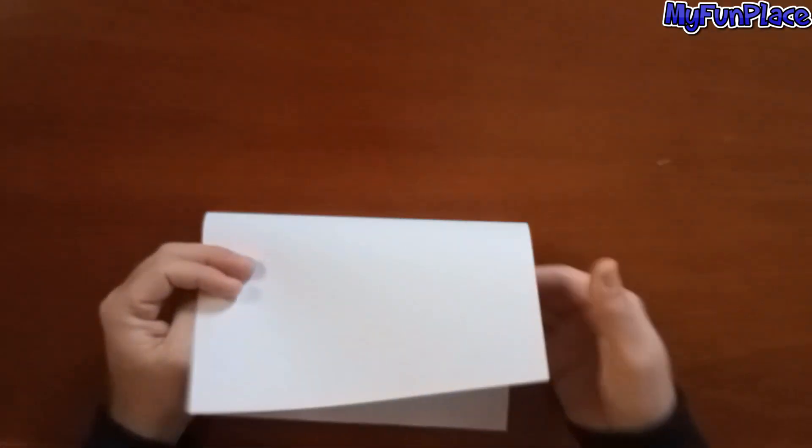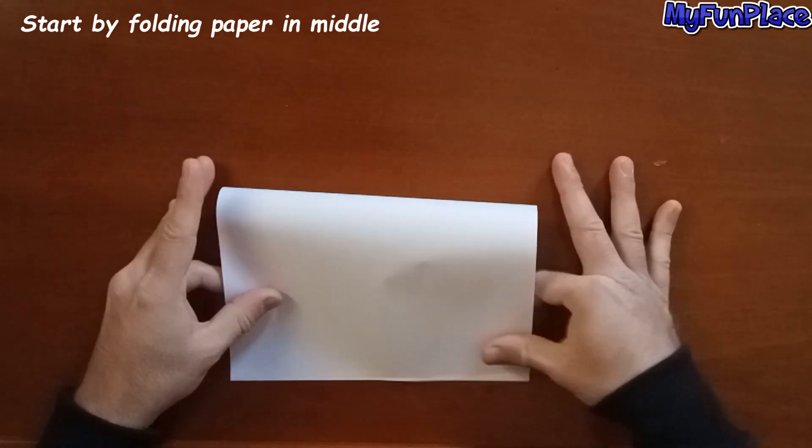You will need an A4 paper. Start by folding paper in the middle.